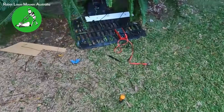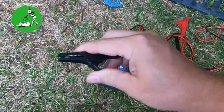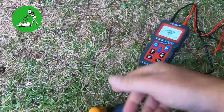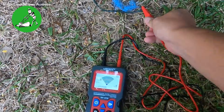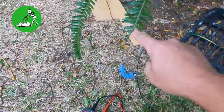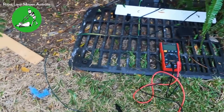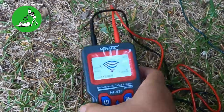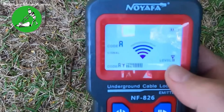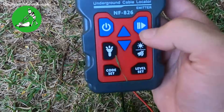I'll connect this up to a wire I have set up here — a temporary wire pegged down so we can see exactly what happens. The negative wire, same as the NF820, you plug into either a screwdriver in the ground or use the actual stake that comes with it. Connect the positive signal to one of your wires — this wire goes that way around the yard, and the other side goes this way. Disconnect both wires from your base station and connect up. I generally set it to level one, as that's all you need.